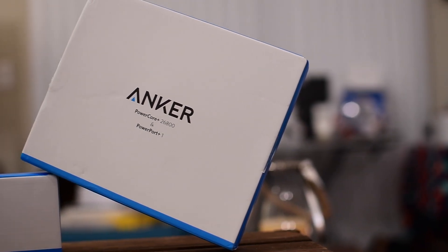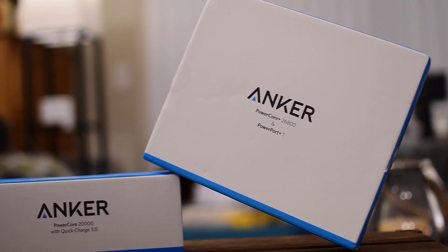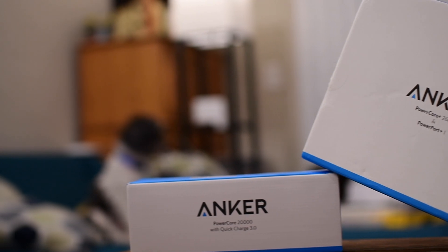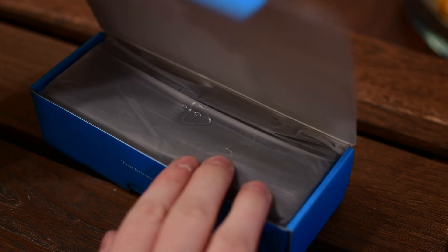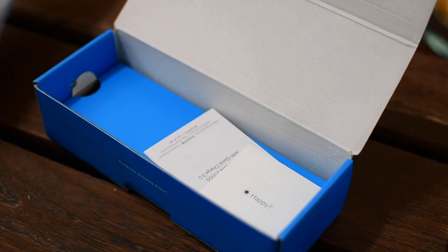Anker is one of those names that you'll probably see if you've ever typed in 'charging cable' or 'battery' into Amazon, because they are the number one seller in many different categories. We've looked at them in the past, taking a look at their solar charger. Well, we're looking at two more traditional options — two of their very popular battery packs.